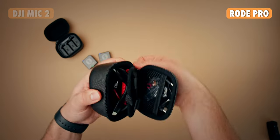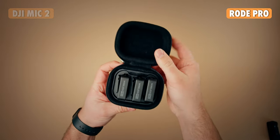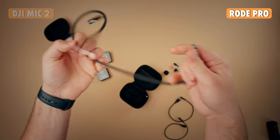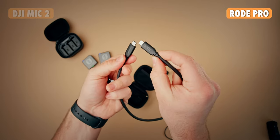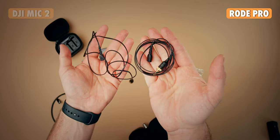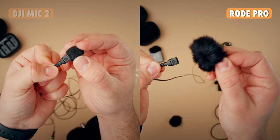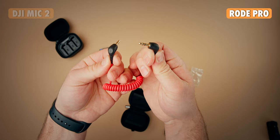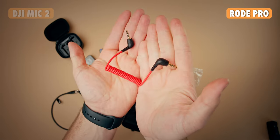Within the Rode system, you get a charging case, an accessory case, two transmitters, one receiver, a USB-C to USB-C, a USB-C to Lightning, a USB-C data/charging cable, three windscreens — so you get an extra one compared to the DJI. You also get two of their pro lavalier microphones as well as windscreens and labels for them, and the magnetic support, as well as a 3.5mm coiled cable to go to your camera.